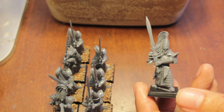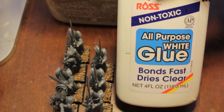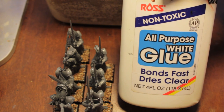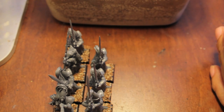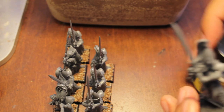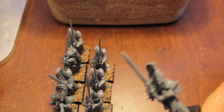You also need some all-purpose glue — PVA glue, or here in the US like Elmer's glue. Any kind of white glue works. I actually also have a Woodland Scenics glue here, so I'm going to use that to apply.